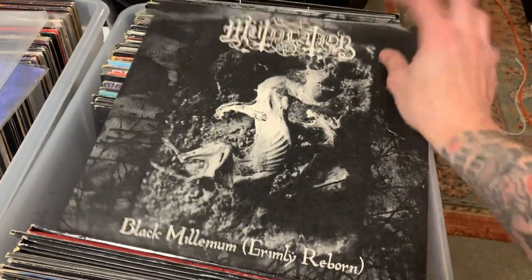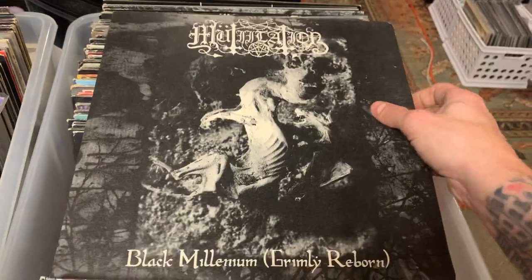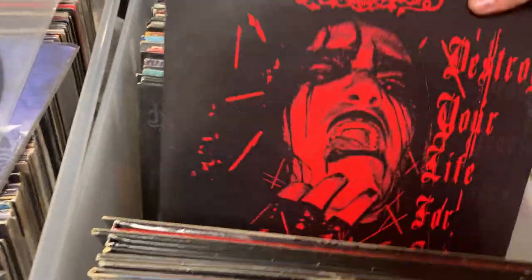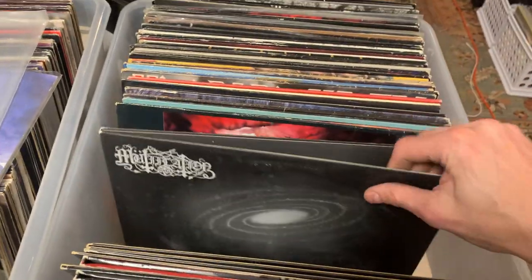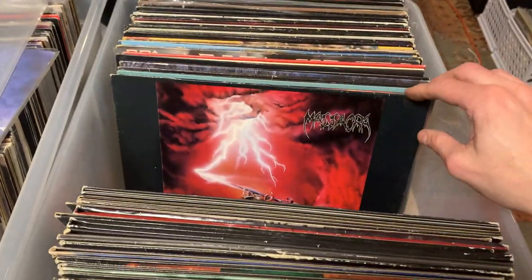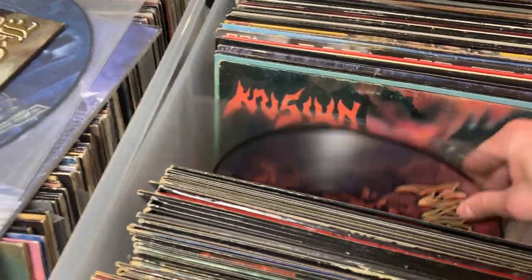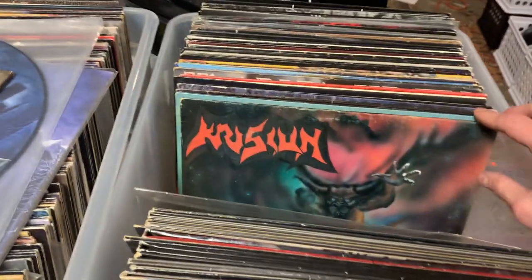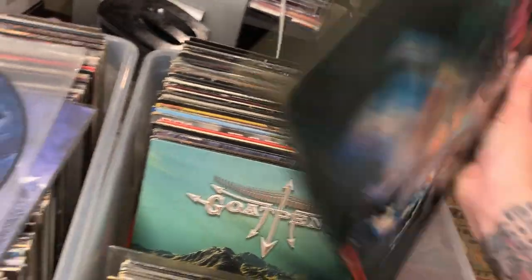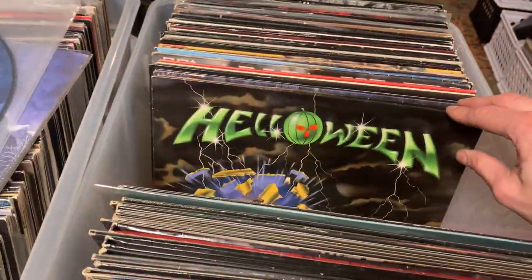Got some Mutiilation — I think this might be a one-man band, maybe not, I can't remember. Black metal. More Mutiilation, more Mutiilation. These guys have a lot of albums. Mutiilation again. Masacra — however you want to say that. Some Brazilian death metal. Another OG Masacra, a little beat up, Curse of the Evil One. Another Goat Penis.